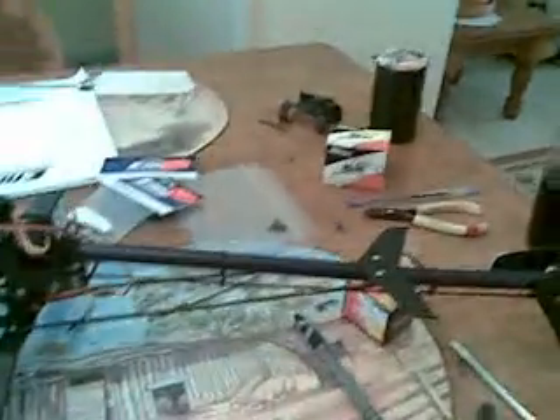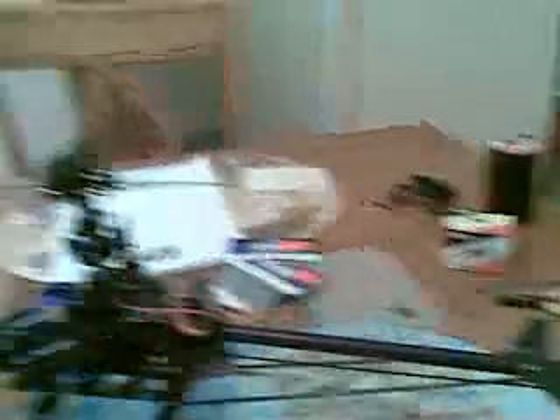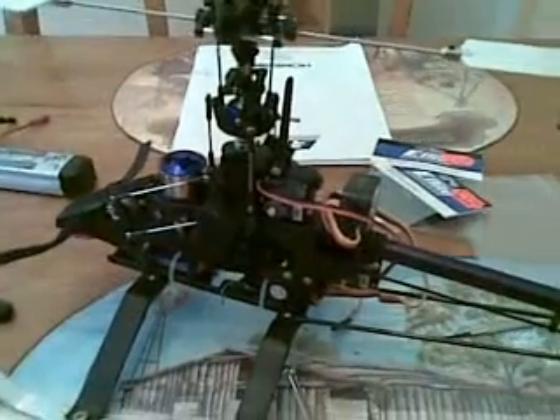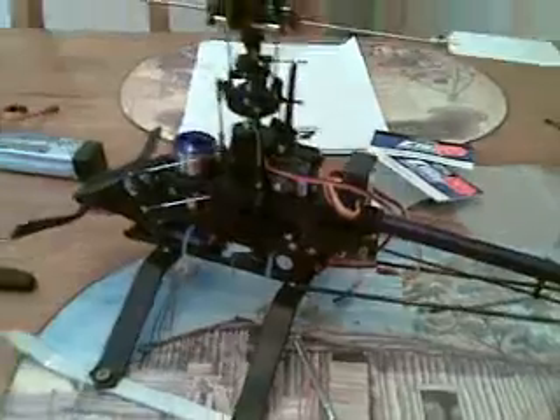I've got the 3 servos. I'll upgrade my gyro on that later. But I think I'm going to have a mission loading these things up, so we'll see how we go. I'll see you in a few minutes and tell you how I'm going.